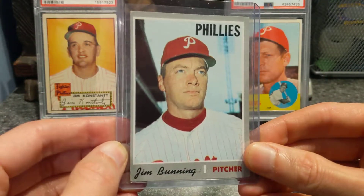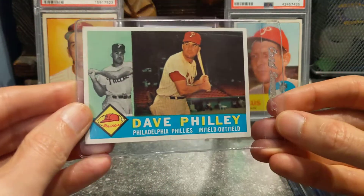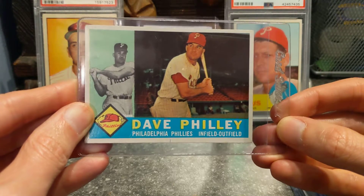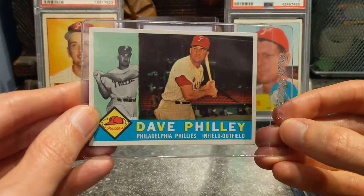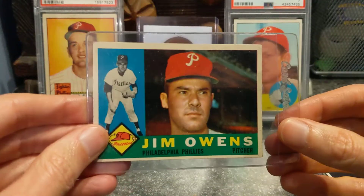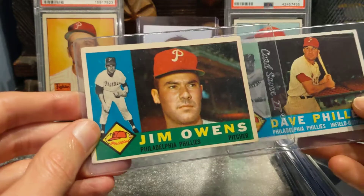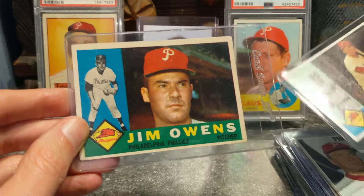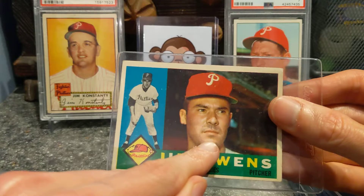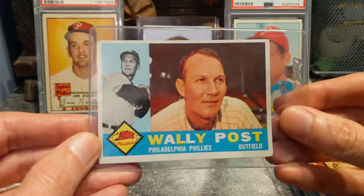1970 Jim Bunning. Then we're going to go all the way back to 1960. We got Dave Philly, who has probably the best name for any Phillies player ever — can't beat that. We got Jim Owens. I love this set, by the way. I like the different color variations that they use. I like the extra photo next to the headshot of the guy. It's a pretty cool set. Got a Wally Post.